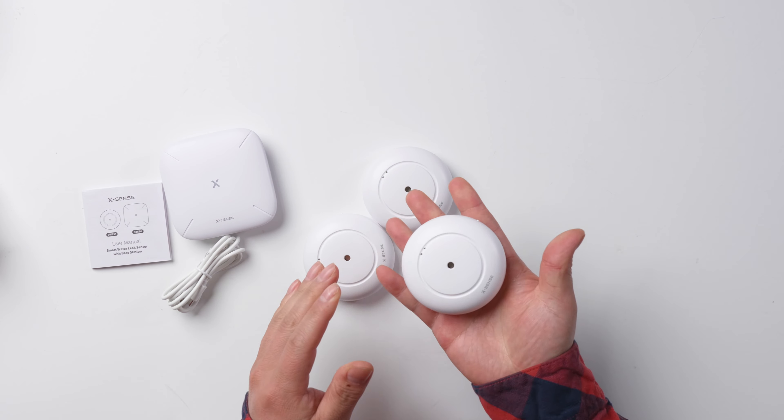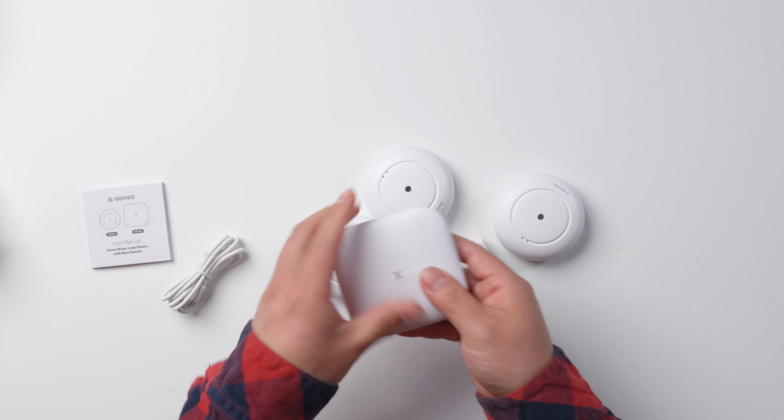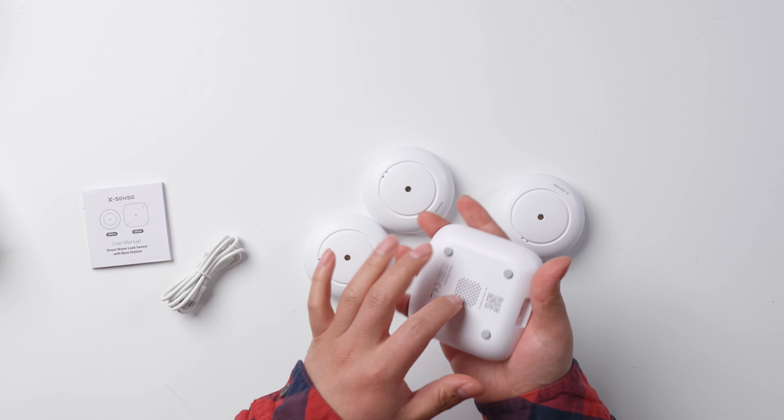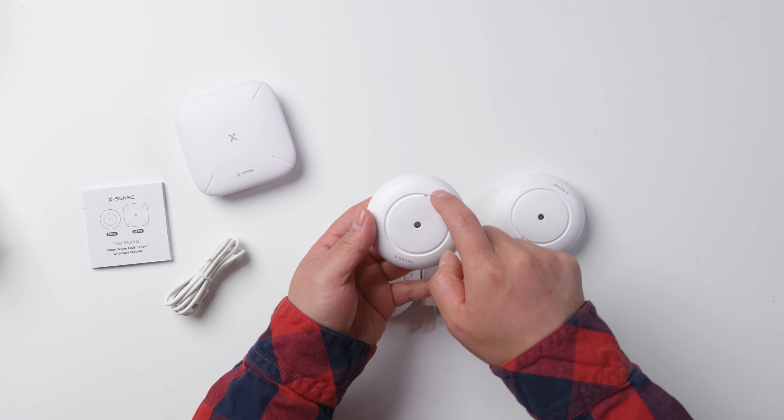The quality is very good. It feels heavy and the plastic is very strong. And also this base — very good material on the top. There are two sensors, and you can see the grooves.